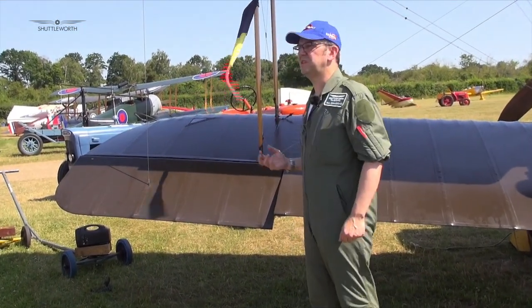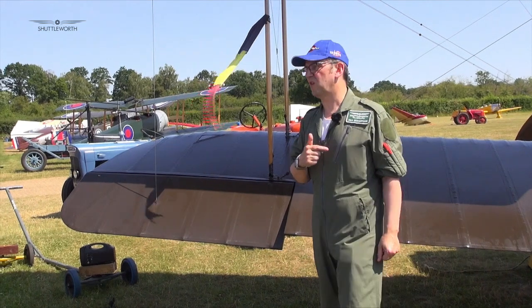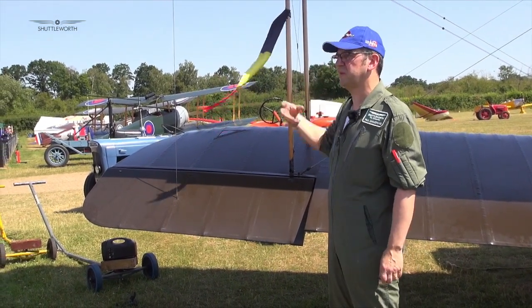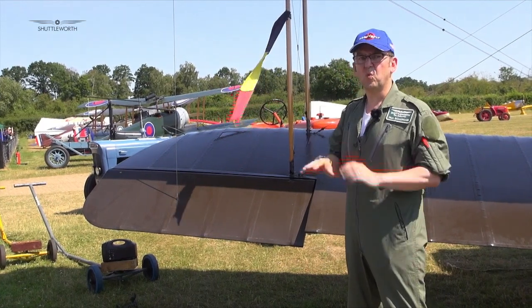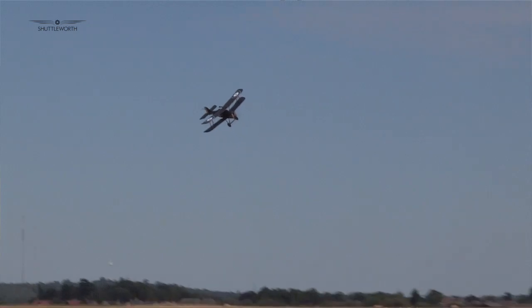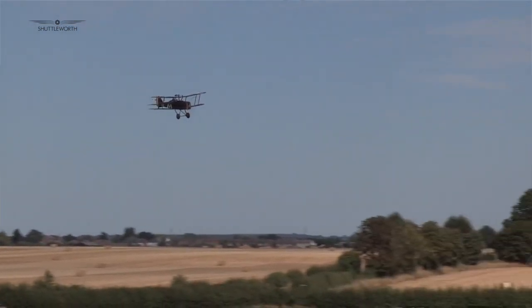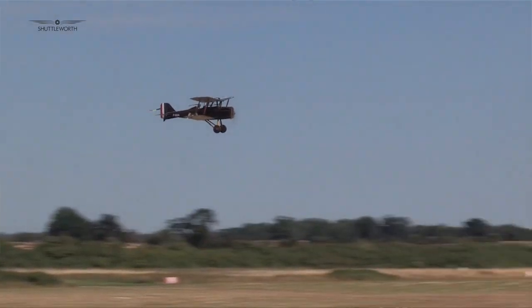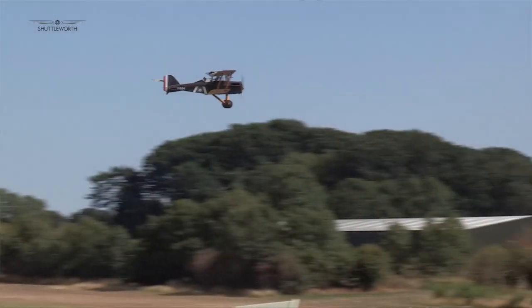Flying this aircraft, when you've flown others such as the Bristol Fighter — I flew the Bristol Fighter before I flew this — it's a world apart in terms of its handling. It's a much more sophisticated aircraft. It is stable, very stable. Lots of World War I aircraft are unstable — what does that mean? That means if you take your hands and feet off the controls, they will diverge.